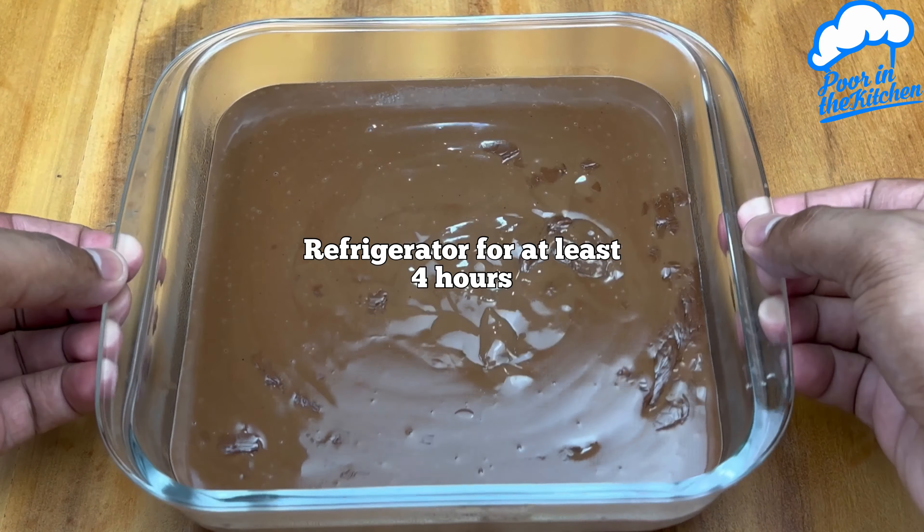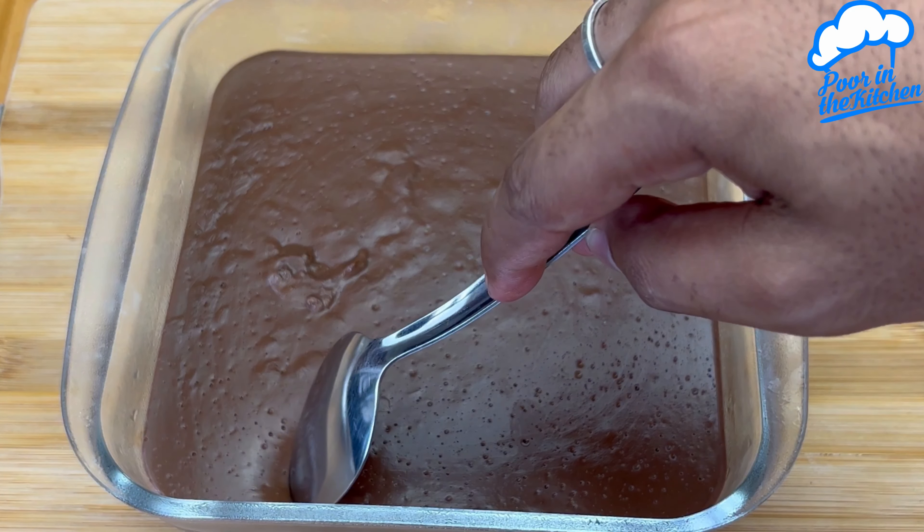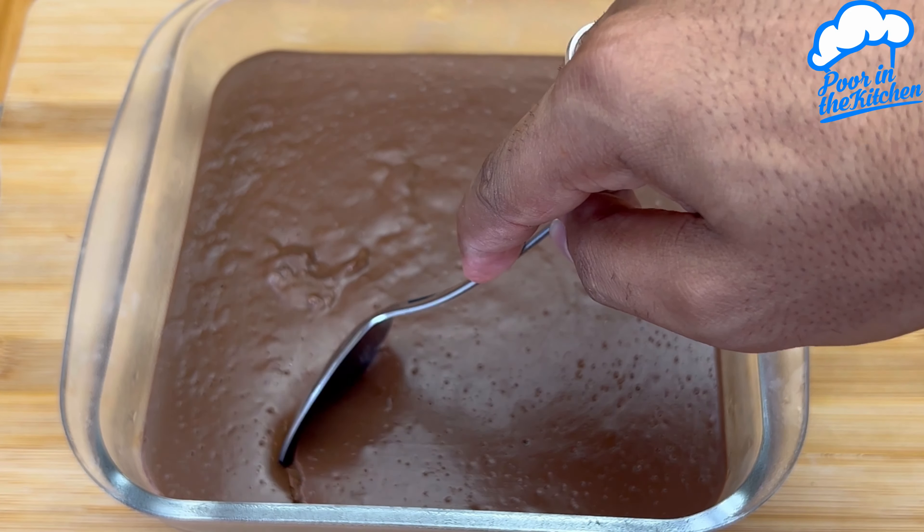Refrigerate for at least 4 hours. After that time, look how amazing it is. Sincerely, there's no way to resist.